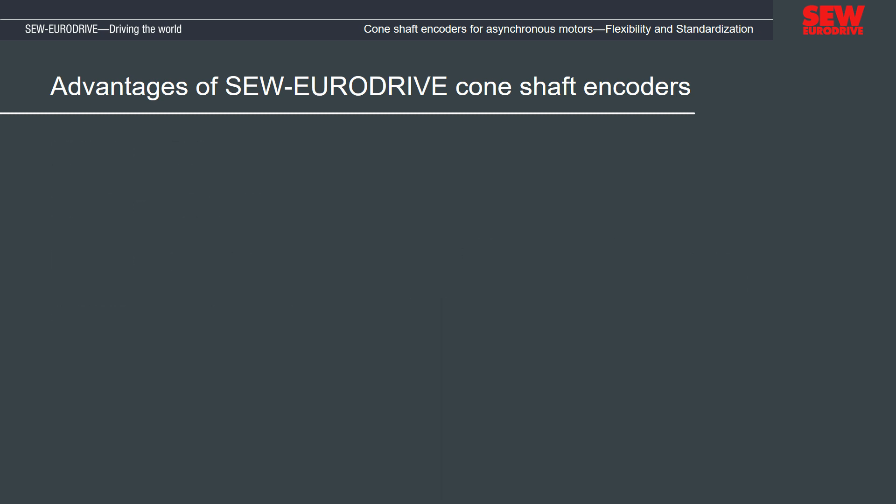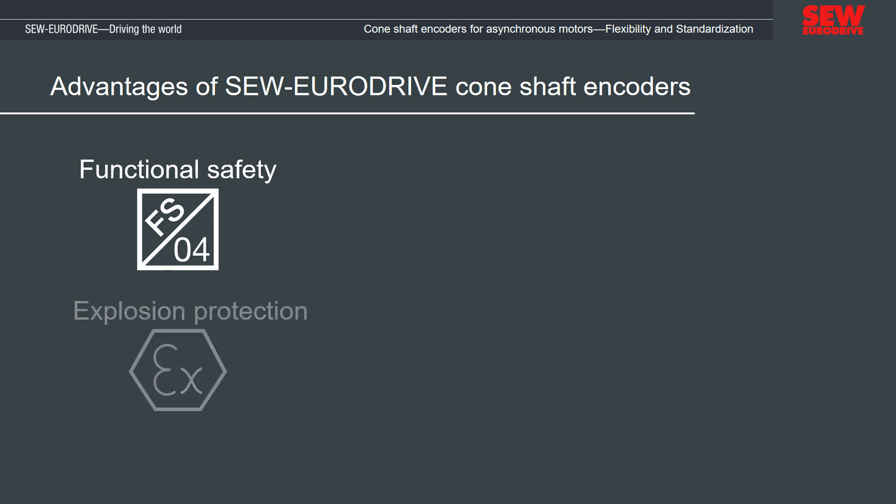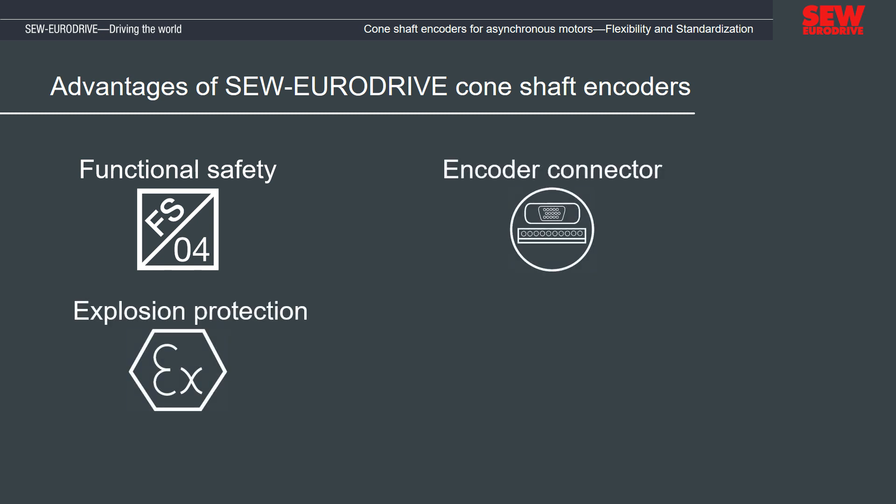The cone shaft encoder reduces the variance, which simplifies selection and maintenance, and also complies with functional safety and explosion protection. The new encoder design improved its mechanical mounting and made the electrical connection simpler, because there is no need to remove the motor cover anymore.